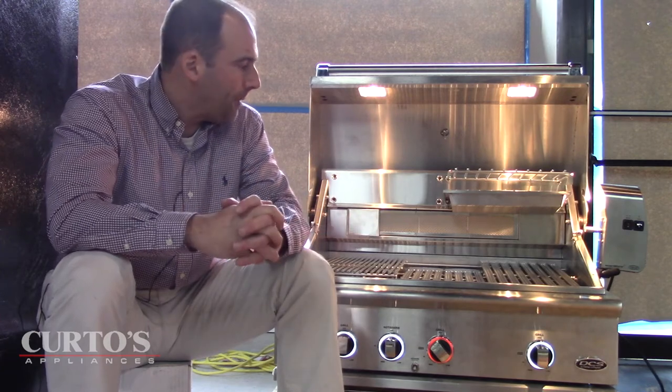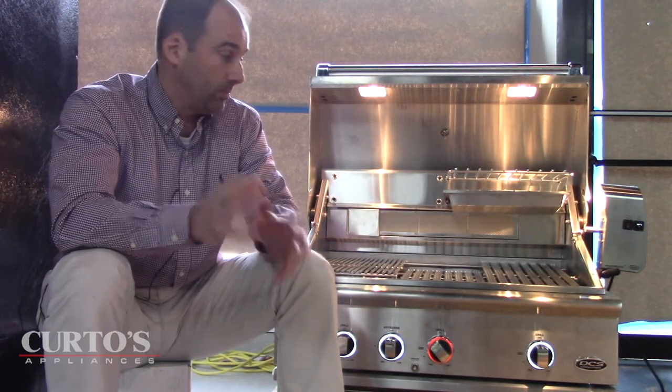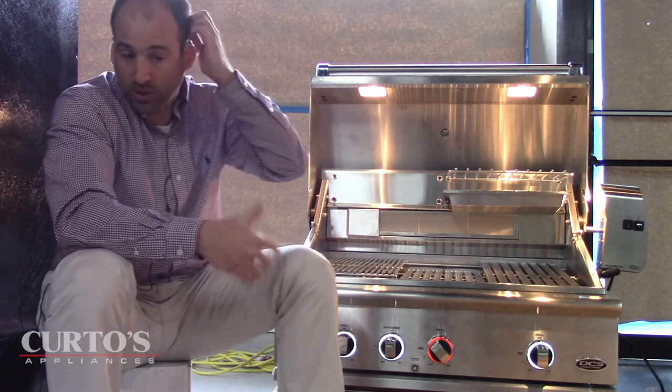I do get asked for all-charcoal grills that are stainless steel — something more substantial than a Weber kettle, with maybe an infrared burner built in for rotisserie purposes. Think about it: if you can take the DCS solid fuel boxes and put them in one after the other, you've suddenly turned the entire grill — whether it's a 36 or a 48 — into an all-charcoal grill. That is killer. Customers will buy multiple solid fuel boxes to make this basically a charcoal grill, with the advantage of going back to gas whenever they want.